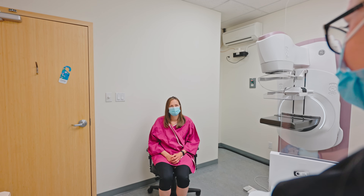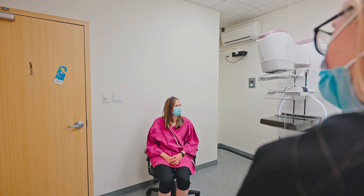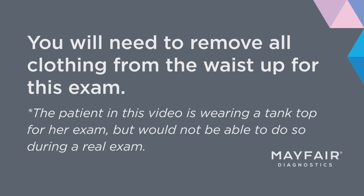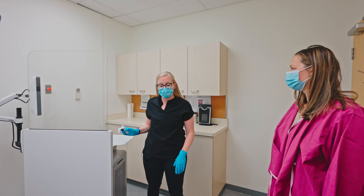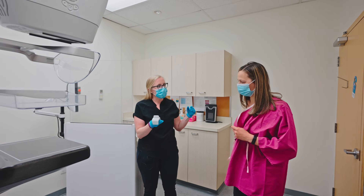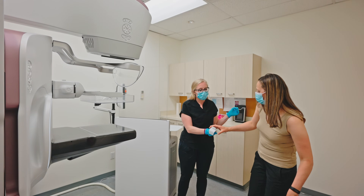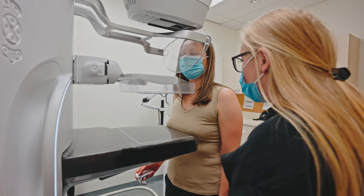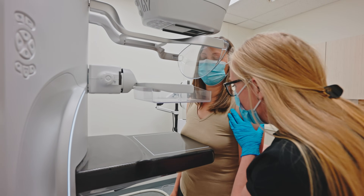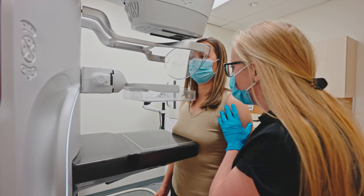All right, if you're ready, I'll get you to stand up and slip your gown off. Just put your gown on the chair. I'm going to give you this remote to hold in your right hand. You're gonna be facing towards the machine on this side. I'm just gonna get you to keep your arms as nice and relaxed as you can. I'm gonna adjust the machine height — take a little step towards me.